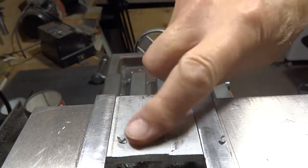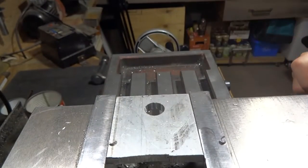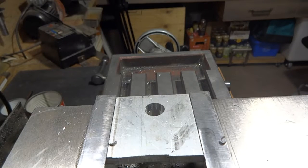Wow, that looks like a pretty nice smooth job. We'll have to try that going sideways.